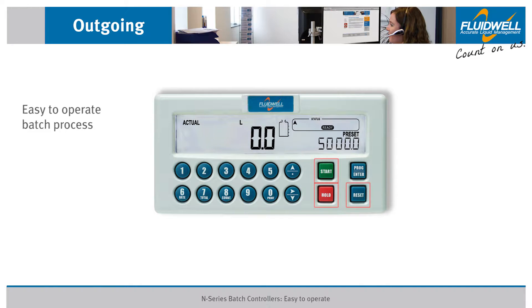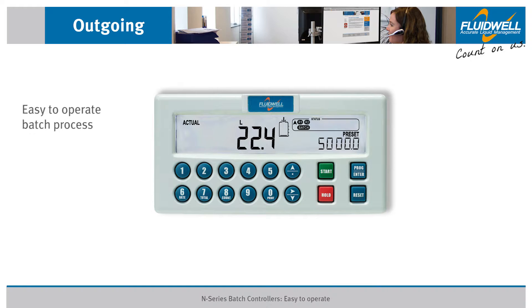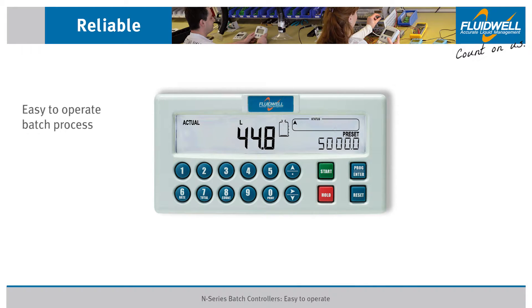Operation of the N413 batch controller is easy. Once the preset value has been set, simply press START to begin the batch process. Press HOLD to pause the batch. To resume, press START again — the batch process will continue from where it was paused.